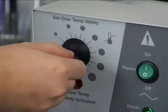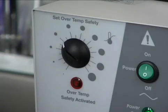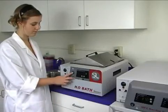Slowly turn the dial forward until you hear a soft click and the light stops blinking. This means the safety thermostat is set just above your operating set point.